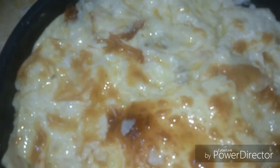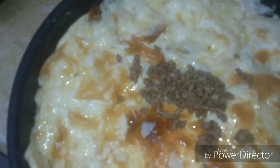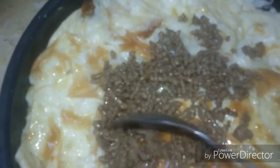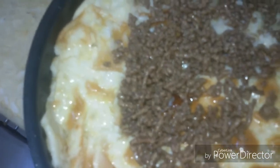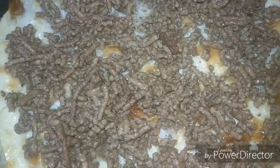We start to add our minced meat filling. The minced meat is cooked with all the flavors — cinnamon, nutmeg, and black pepper. Our filling of minced meat covers all the surface.